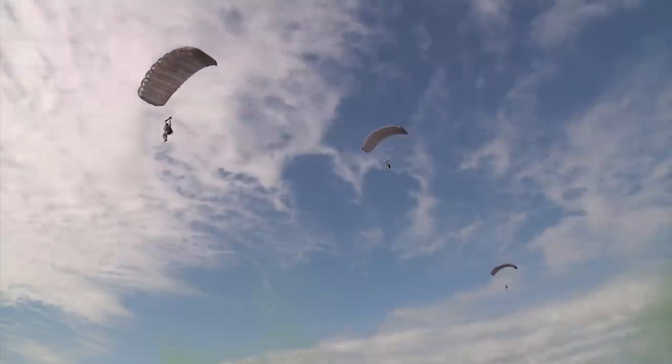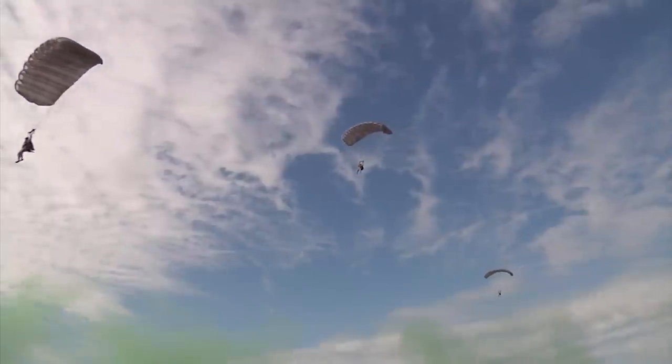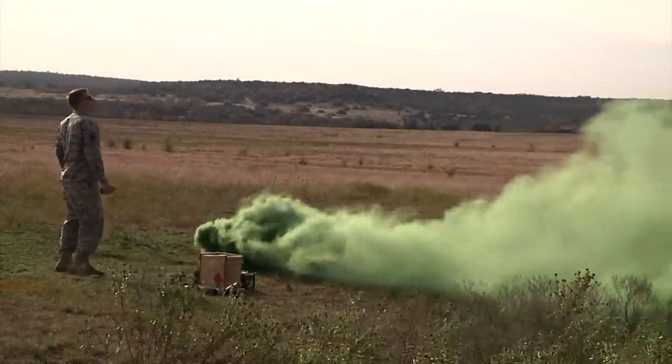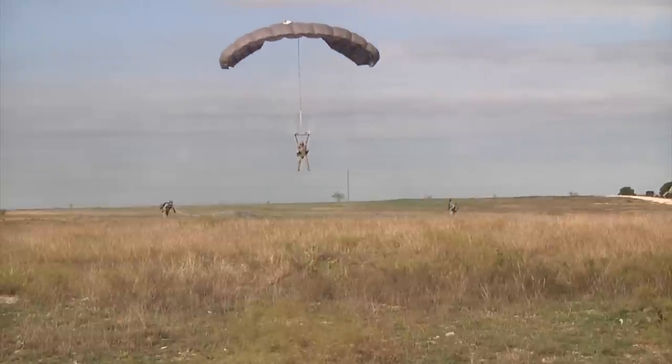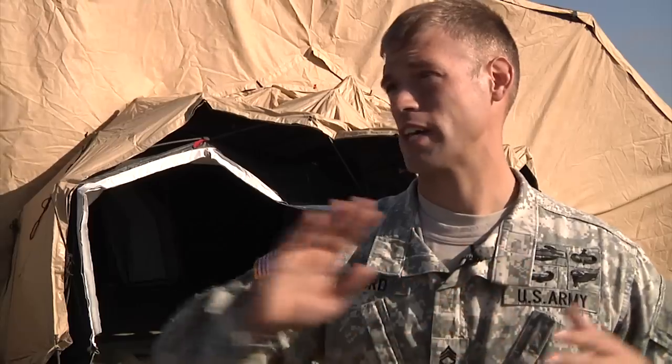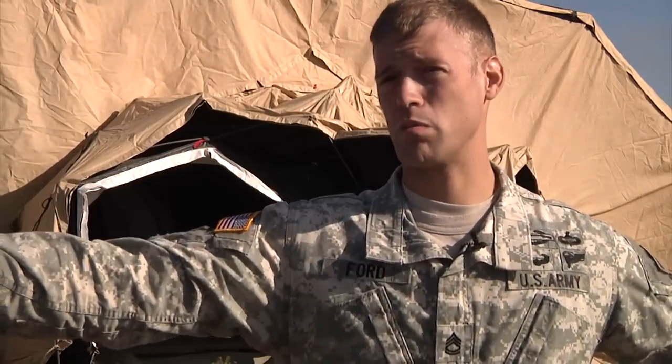The testing of the new RA-1 parachute system allowed the soldiers to experience more maneuvering capabilities than they would using the Army's older system. This parachute allows you to land everybody within a 25- to 30-meter circle, instead of having all your guys spread out to wherever the wind carried them along the drop zone.